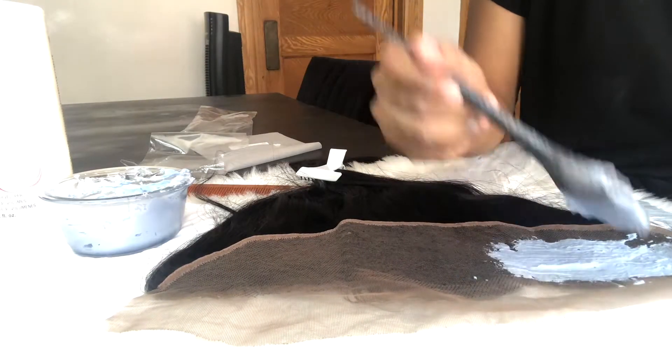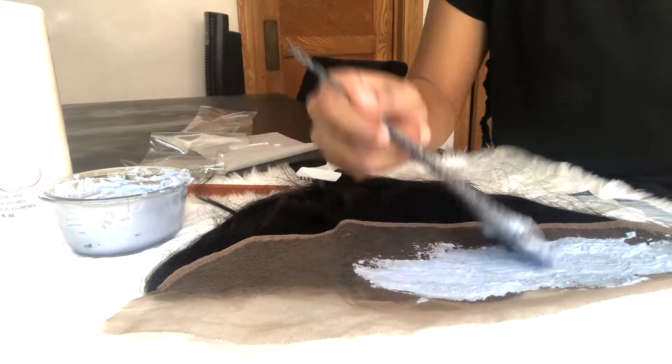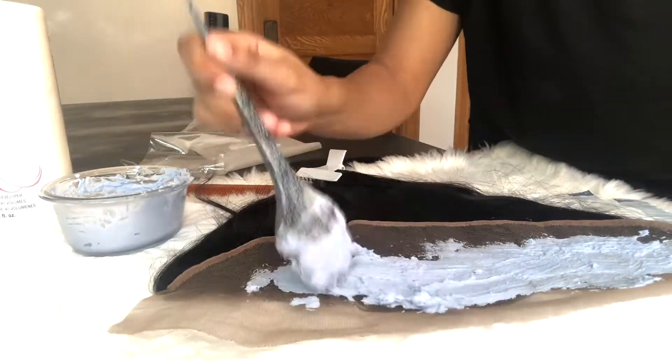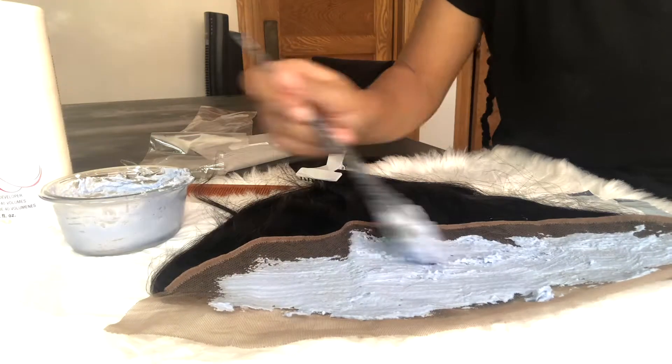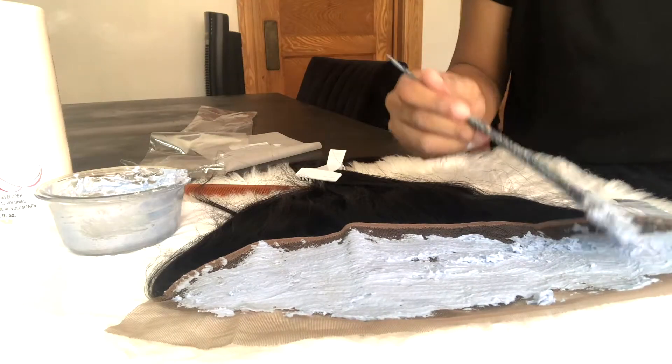You're going to take the bleach and apply it to the lace. You want to be careful because you don't want the bleach to seep through and get on the roots of the frontal. Make sure you're being careful and lightly spread the bleach on top of the lace, and you're going to leave that on for about 25 minutes.